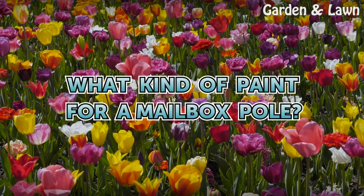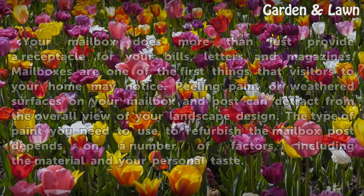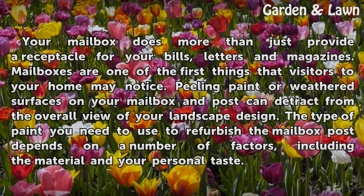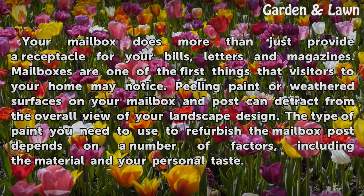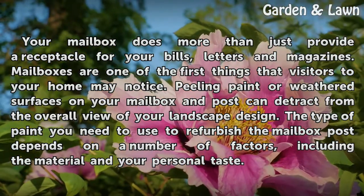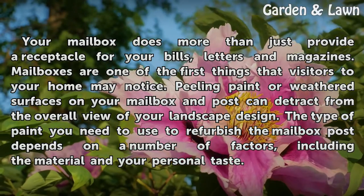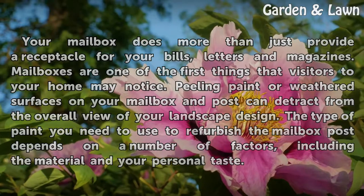What kind of paint for a mailbox pole? Your mailbox does more than just provide a receptacle for your bills, letters and magazines. Mailboxes are one of the first things that visitors to your home may notice. Peeling paint or weathered surfaces on your mailbox and post can detract from the overall view of your landscape design. The type of paint you need to use to refurbish the mailbox post depends on a number of factors, including the material and your personal taste.